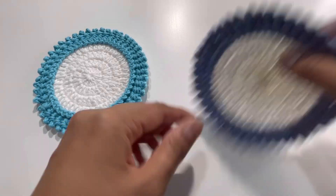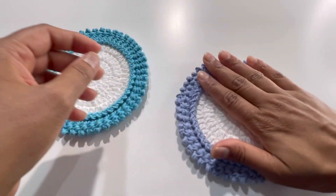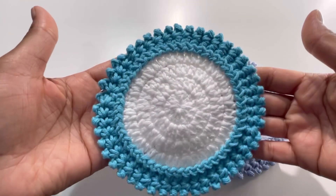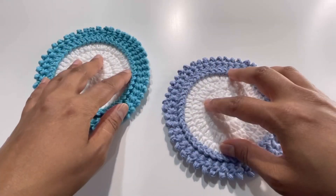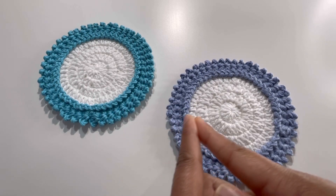And here it is — all done! It looks like this from the back and like this from the front. I hope you liked today's tutorial. If you did, please like, share, and comment on my videos, and please subscribe to my channel. I will see you in the next video — till then, bye!